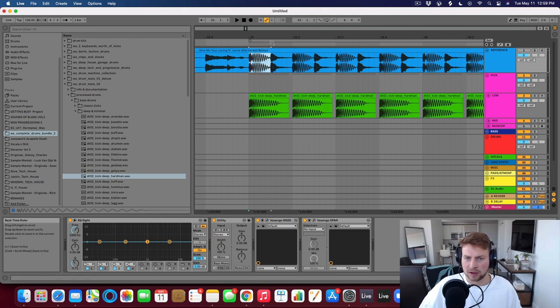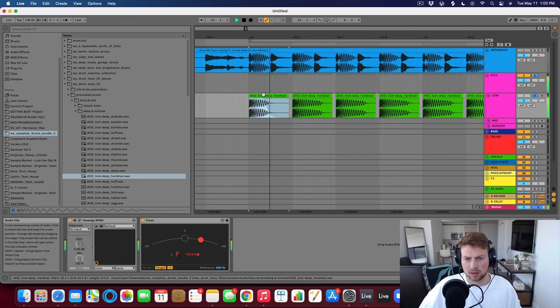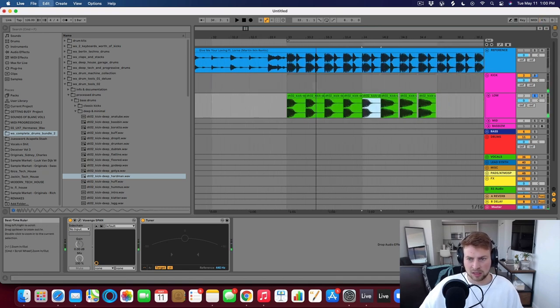Looking at the reference track, Martin's kick ends right at about the halfway point, and this one the tail is going on much further. So I'm definitely going to want to shape this to make it a little bit punchier, because when we have a bass line this really long kick is going to get in the way. I'm going to use the fades here to shorten this up a bit. So I kind of like this length — let's consolidate that.